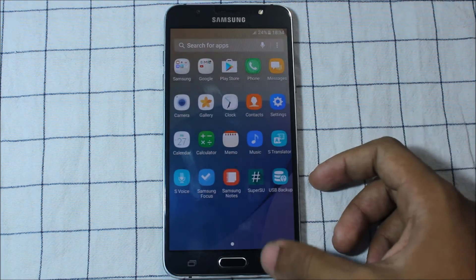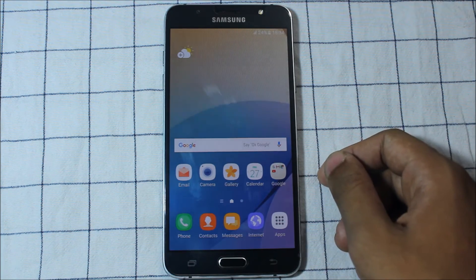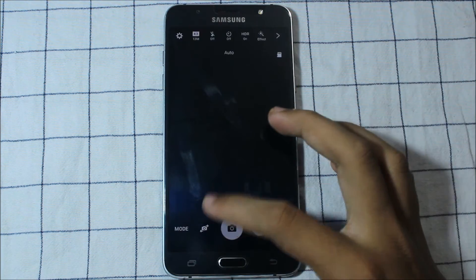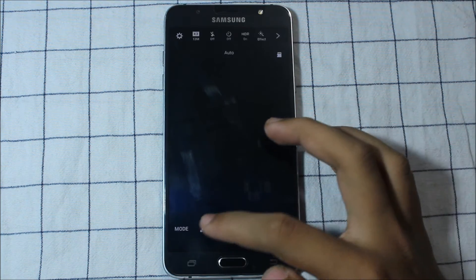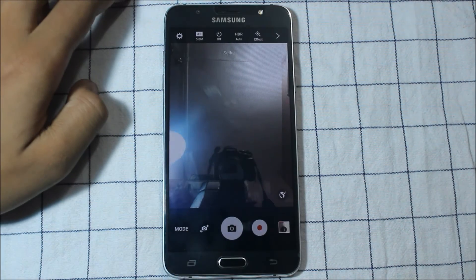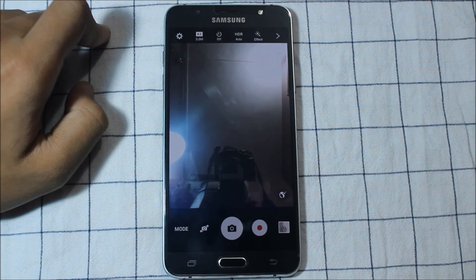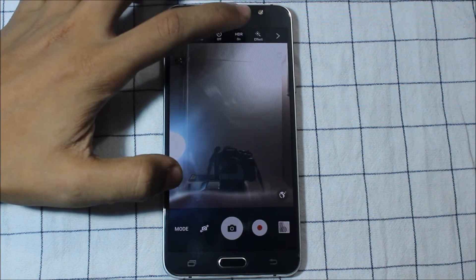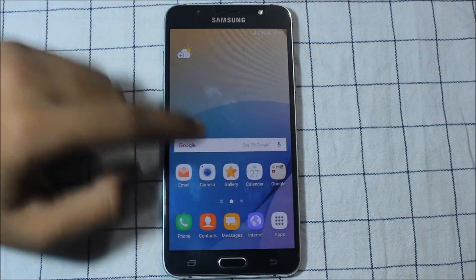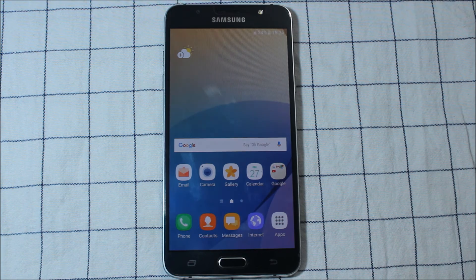Everything is fine with this ROM - no major changes. It has the A8 launcher and A8 gallery. There are bug fixes but it's still in beta. The front camera modes are deleted - some modes have been removed - and you can only click simple pictures. You also don't get the front flash, which is a downside. The front flash has been removed because this is the J7 Prime camera with some add-ons.